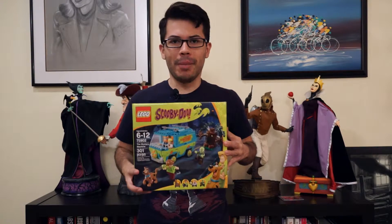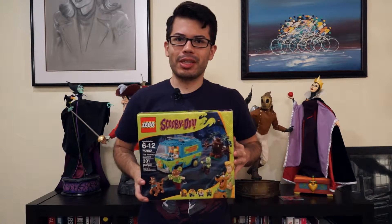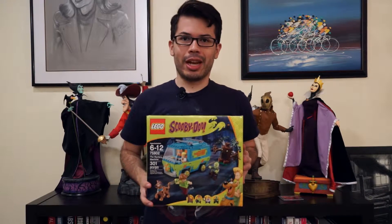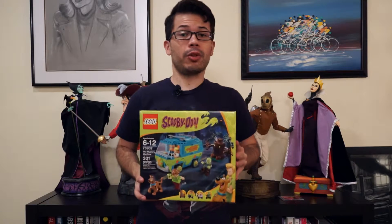It's the brand new LEGO Mystery Incorporated Mystery Machine. This is set 75902, and it'll cost you about $29.99 if you pick it up from the LEGO store or any other retailer.